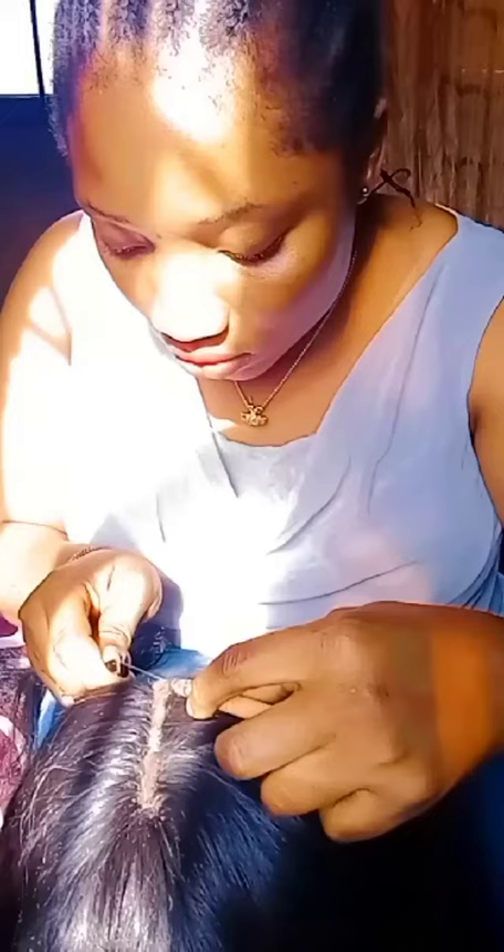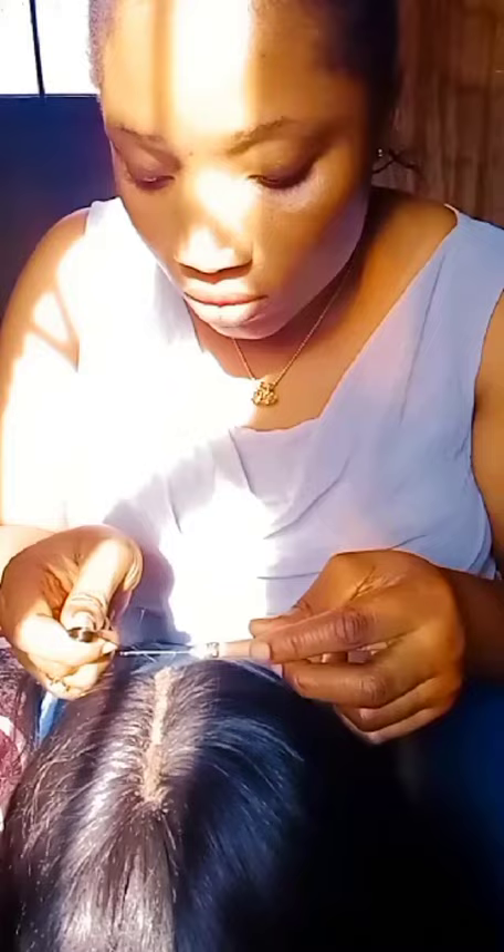I make wigs, I sew wigs, I do closures — any kind of closure you want. If it's the single hair closure picking, I know how to do them. So I did it all myself.